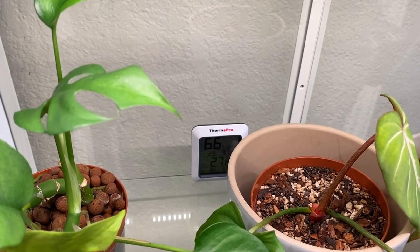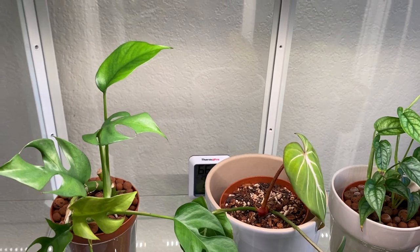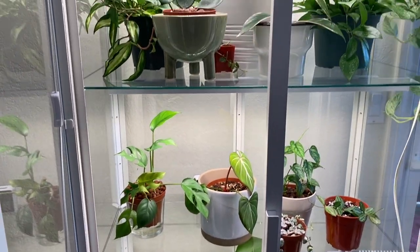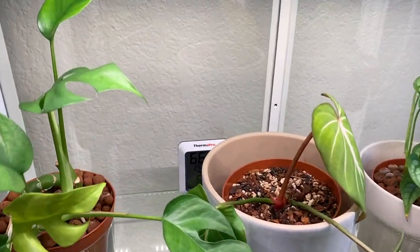I also have my little humidity gauge back there, but it's kind of low right now because my humidifier isn't running outside the cabinet at the moment. Usually it's 70% or above. Anyway, I hope you guys have enjoyed this video and I hope it's helped you out if you're thinking of getting one of these cabinets or already have one. If you have any questions, feel free to DM me on Instagram or comment below. Hope you're all having a great day — I'll see you in my next video. Bye guys!